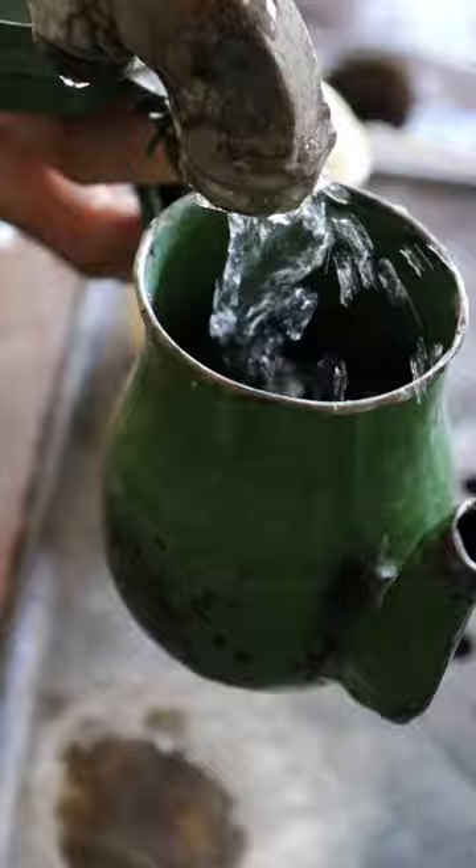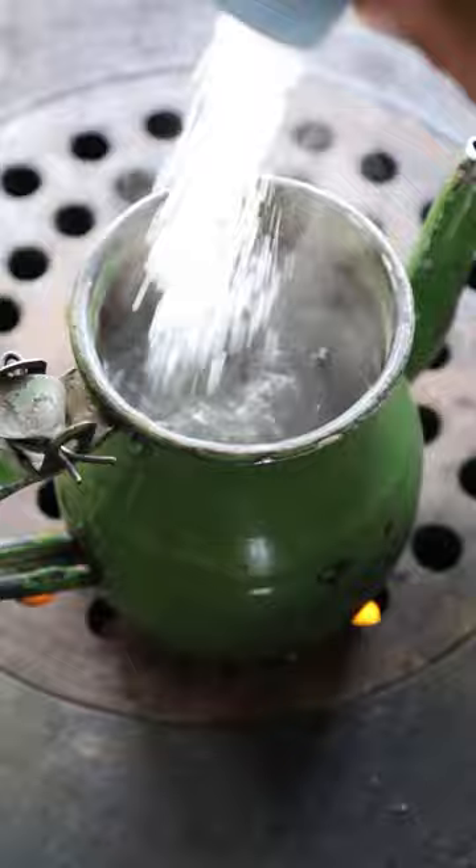Firstly, grab a teapot with some water and bring it up to a boil, then add as much sugar as you wish. I'm using around two tablespoons.